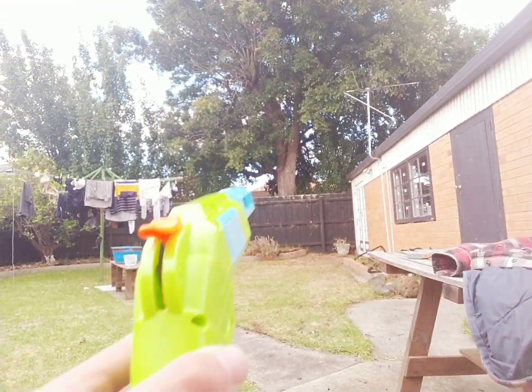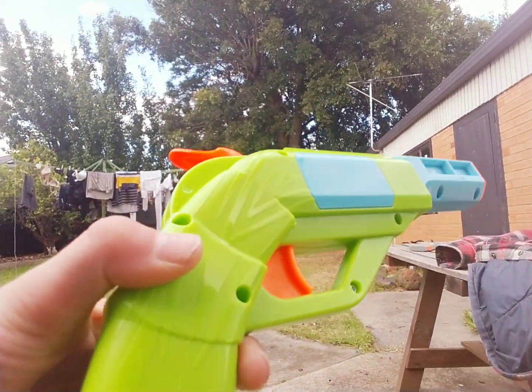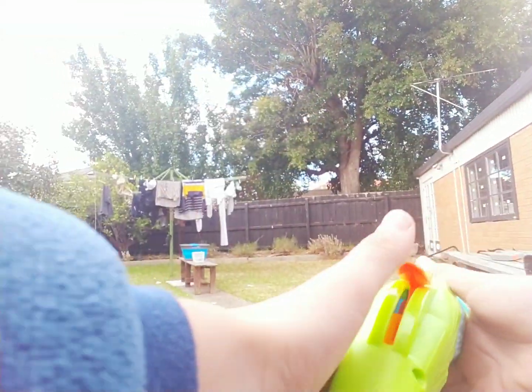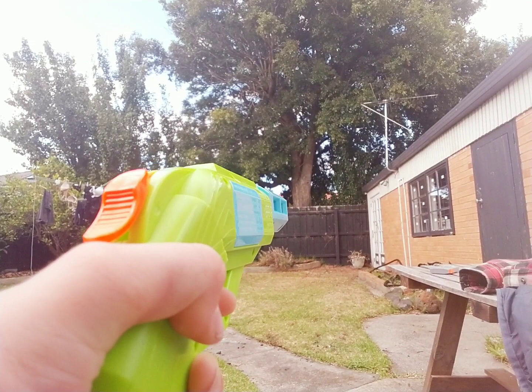Hi guys, welcome back to another video. Today we're going to be firing all of my nerf guns. We're going to start off with a simple pistol — actually firing and reloading, I should say.